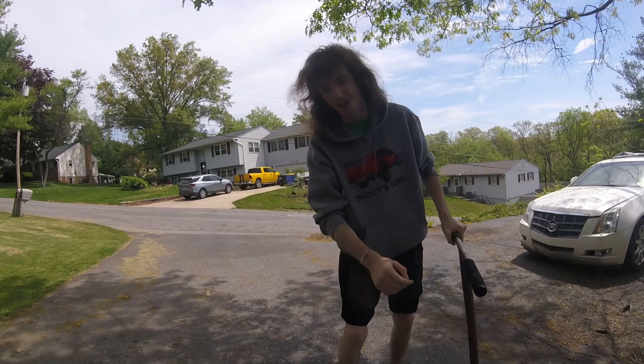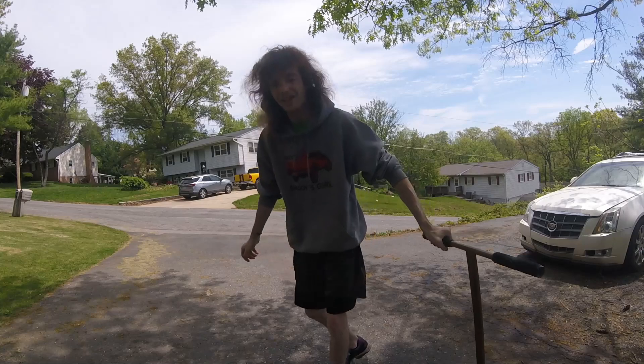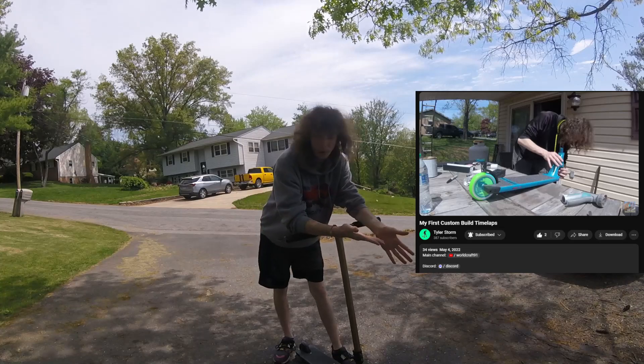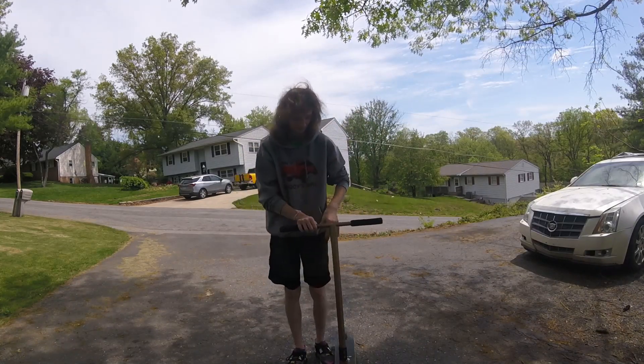All right, so we're doing a scooter check today. I'm not in vans so I can't ride right now. Around two years ago today is when I built my first custom scooter, so we're going to start top to bottom.